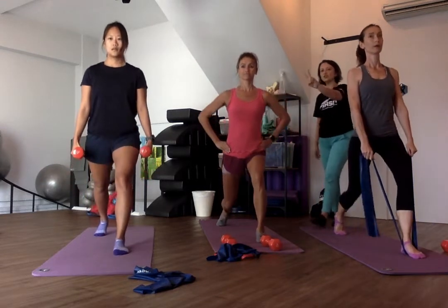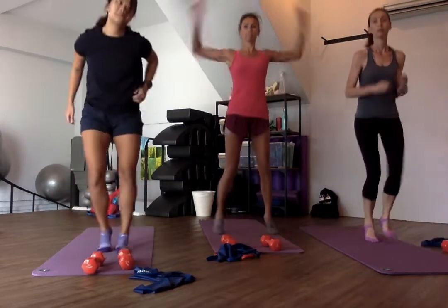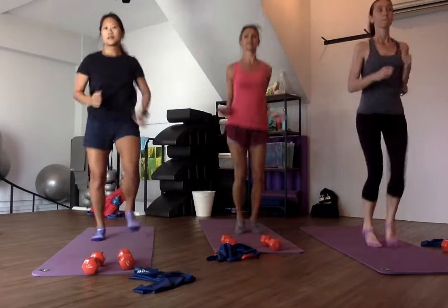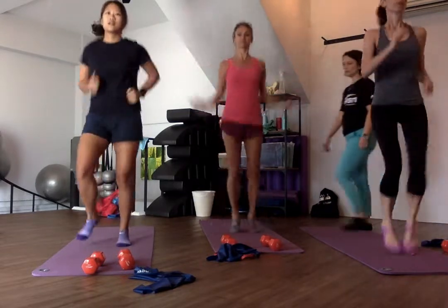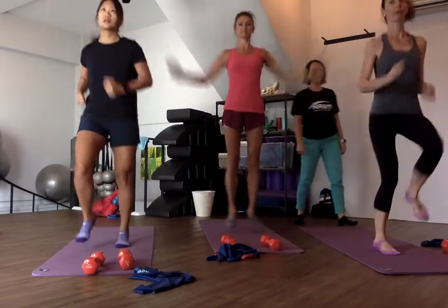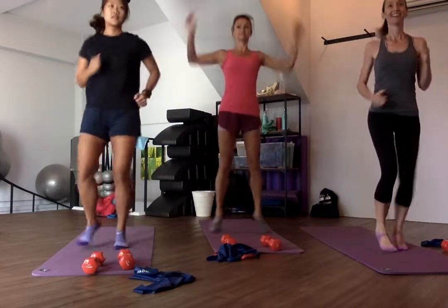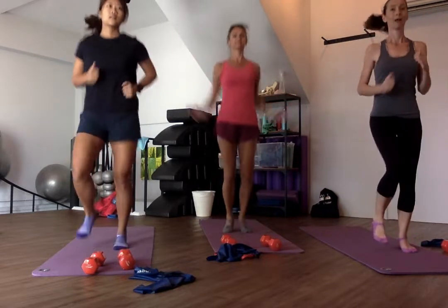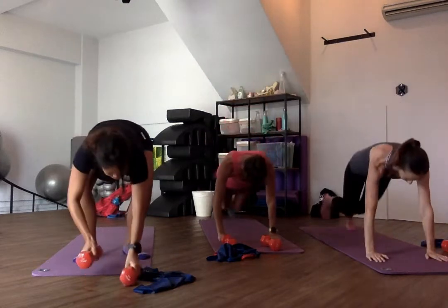Starting at 3, 2, 1 — cardio time, guys. Alright guys, in 6 seconds you're going to — 5, 4. It's now push-ups on the floor in 3, 2, 1. Okay, on the floor, push-ups.